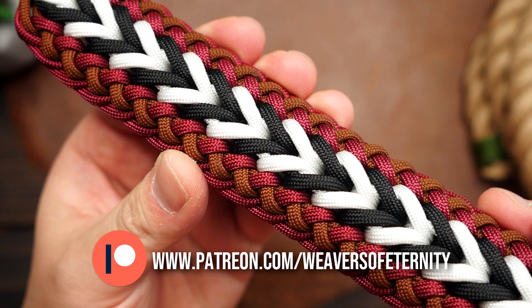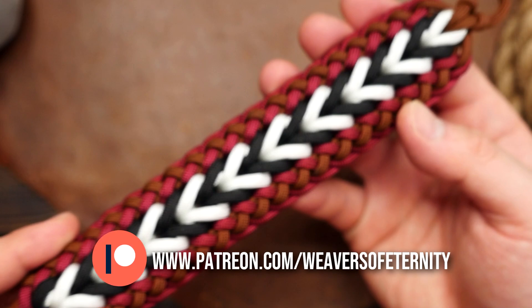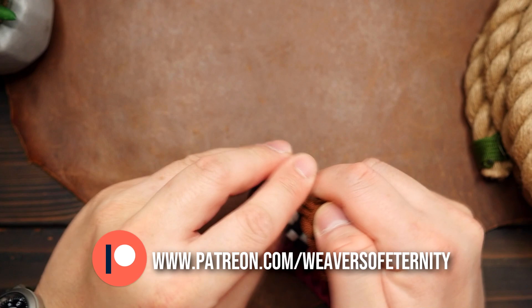I did this one knot and loop style for ease of sizing and the overall look. In terms of wearability, this one is a bit thicker and stiffer, so it definitely feels more like a cuff style bracelet. You can always use the same pattern with some thinner diameter cord if you want something more manageable on the wrist, of course.